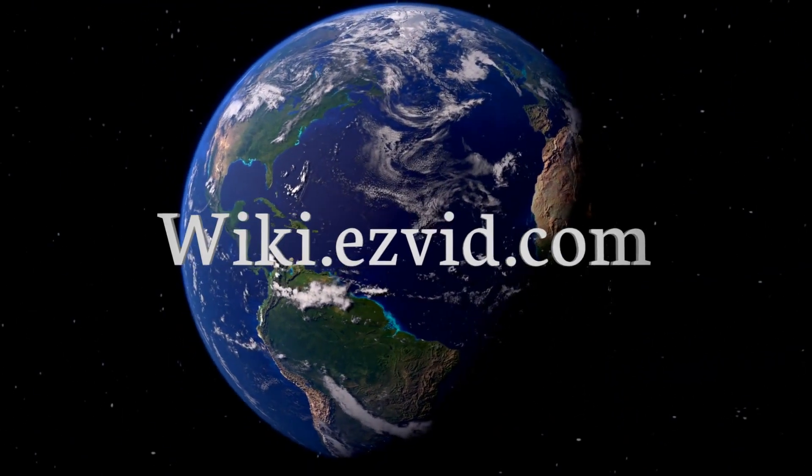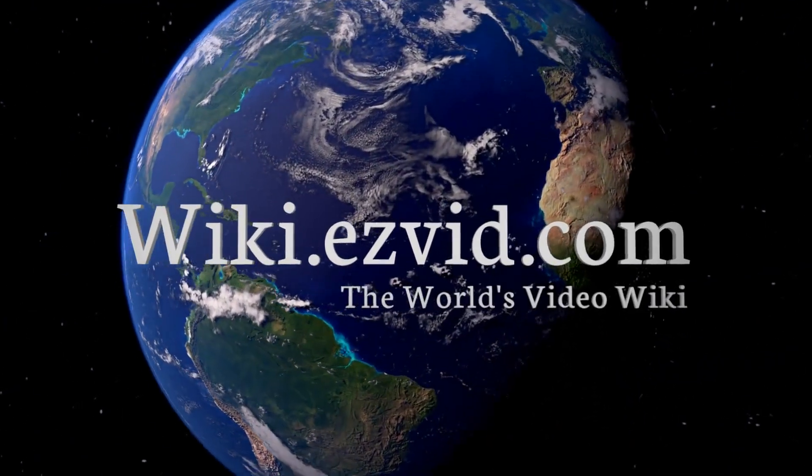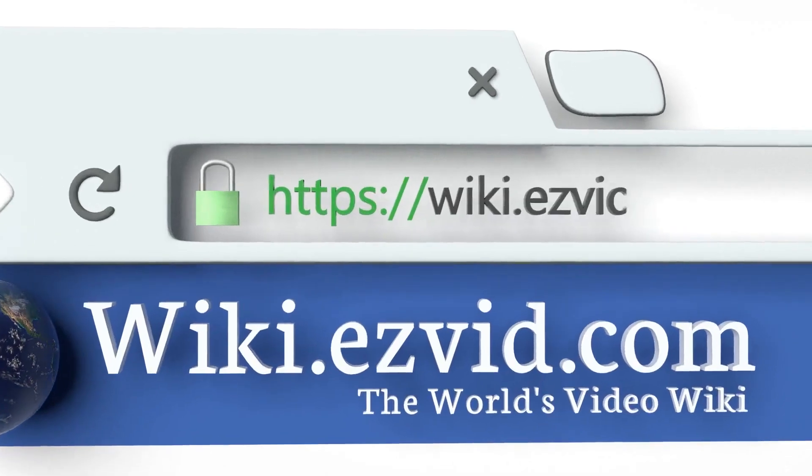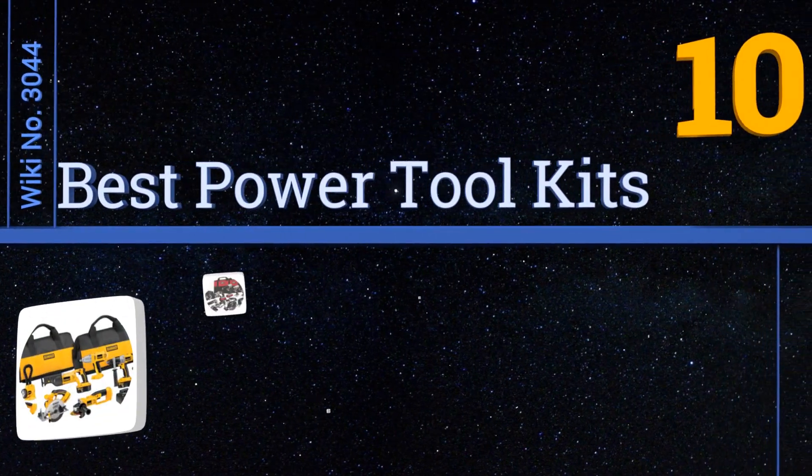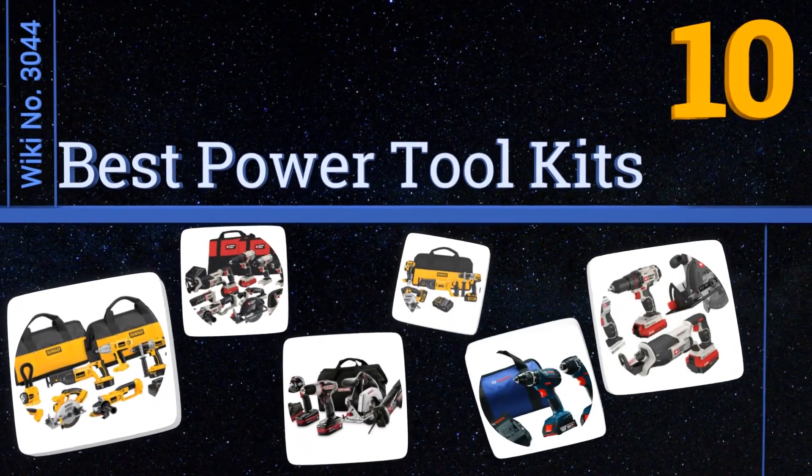wiki.easyvid.com — search EasyVid wiki before you decide. EasyVid presents the 10 best power tool kits. Let's get started with the list.